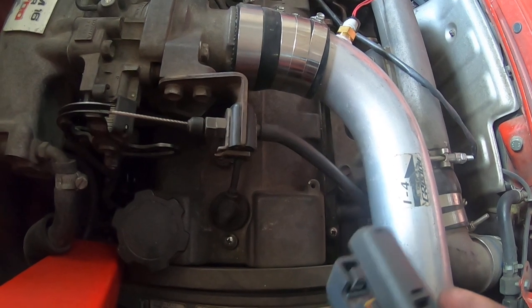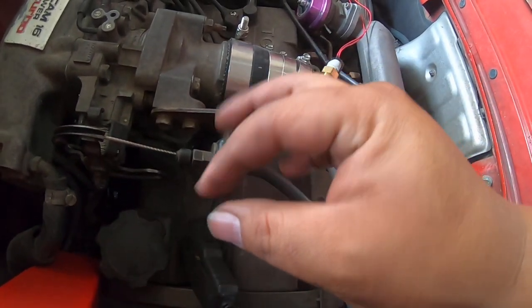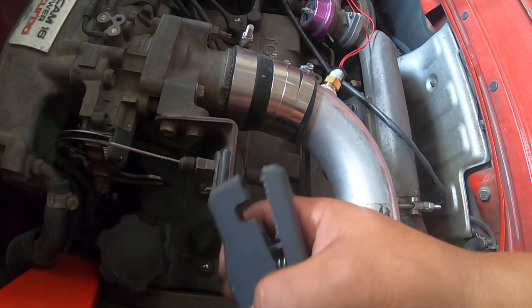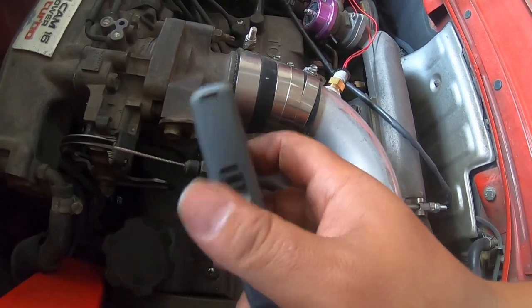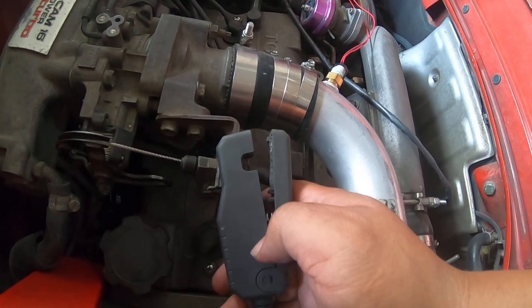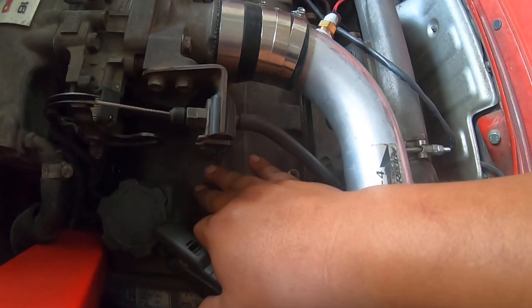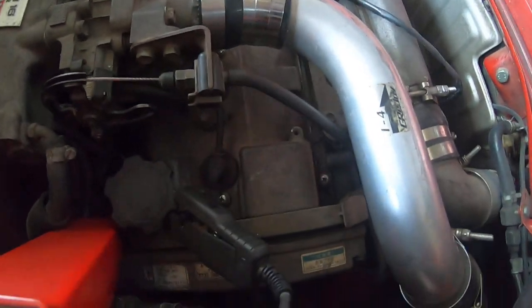On certain Nissan cars — SR20, VG30, RB, etc. — those have an external igniter box, and a lot of them on the igniter will have a timing loop: it's a little thin wire in a loop, and you can just clip the timing light clamp onto that. However, a lot of these timing lights will not read just the small timing loop, so you'll end up having to do the spark plug wire method anyway.